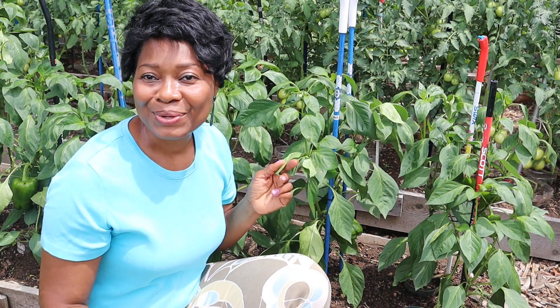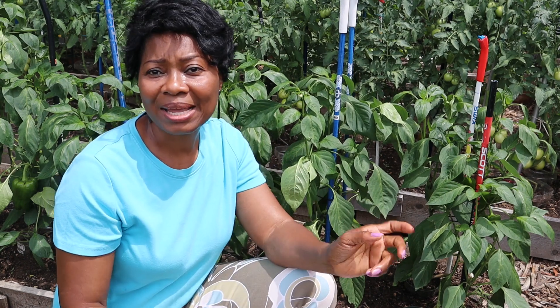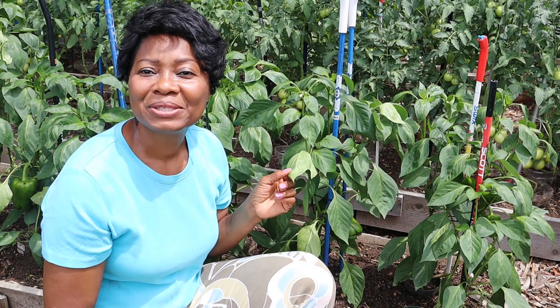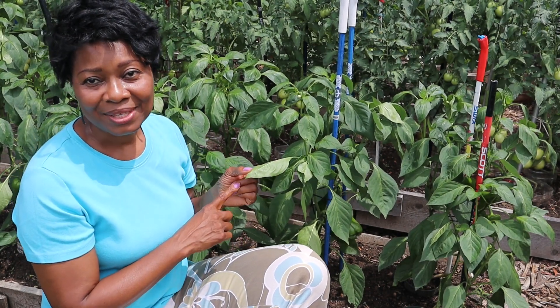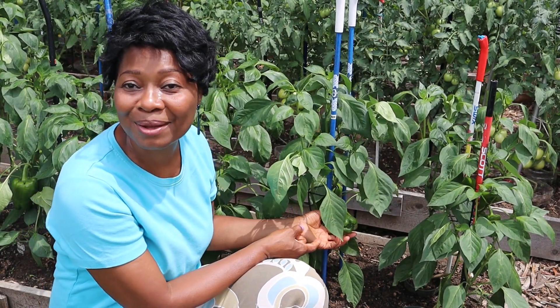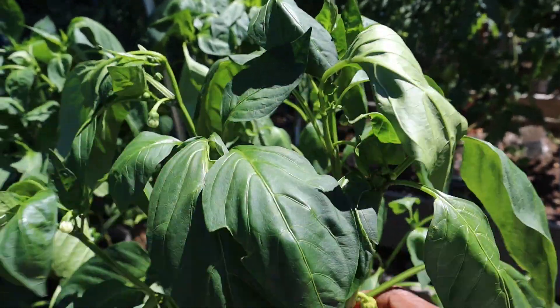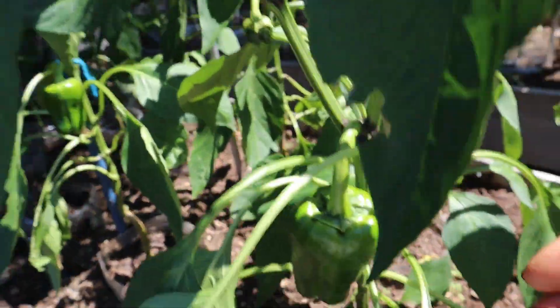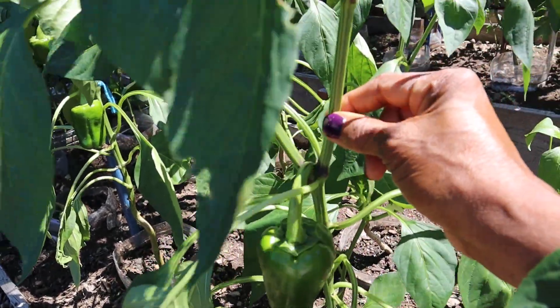These leaves are flipped over, but at least I know the plants are doing well because only a few leaves are affected — they just need a little more calcium. I didn't put lime on my garden this year; I usually do, and that's also a source of calcium, but I'm looking to do that next year. Looking at the plant itself, it's producing fruits, there's no blossom end rot anywhere, and the plant has some flowers coming up. The fruit looks good, I don't see any damage on it, and the stem looks good.